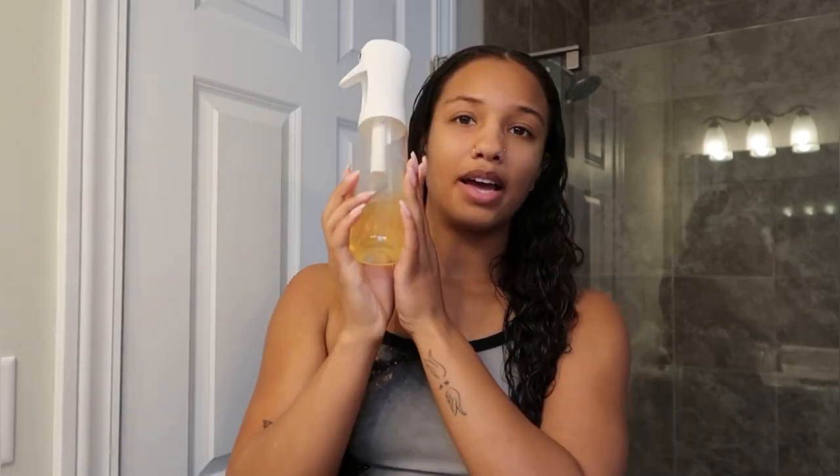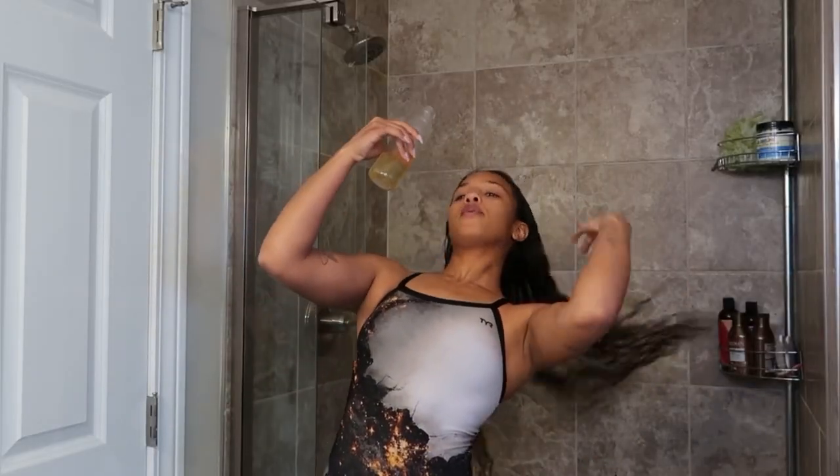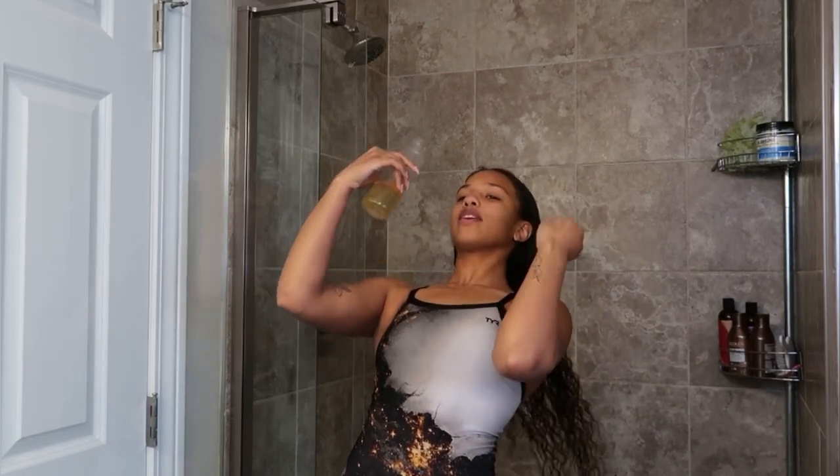Once I get home I use a half-and-half apple cider vinegar and water mixture — I just put it in a spray bottle. The apple cider vinegar had kind of clogged it so I just pour it on my head. I'll do it in the shower — you guys can watch me. First I pour it this way, which is the hardest way for me.